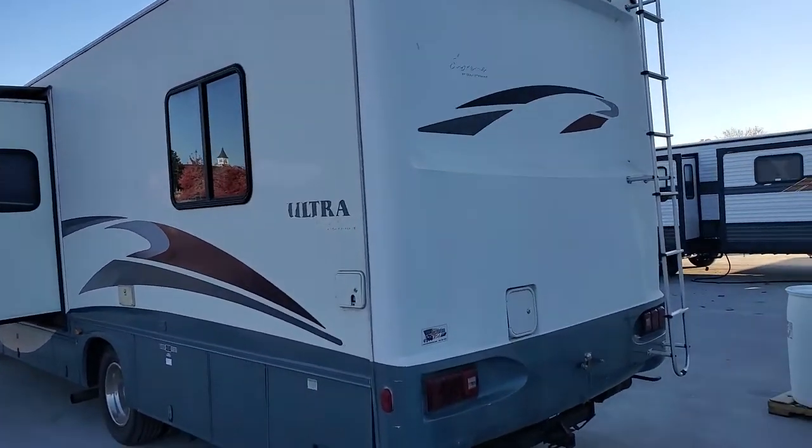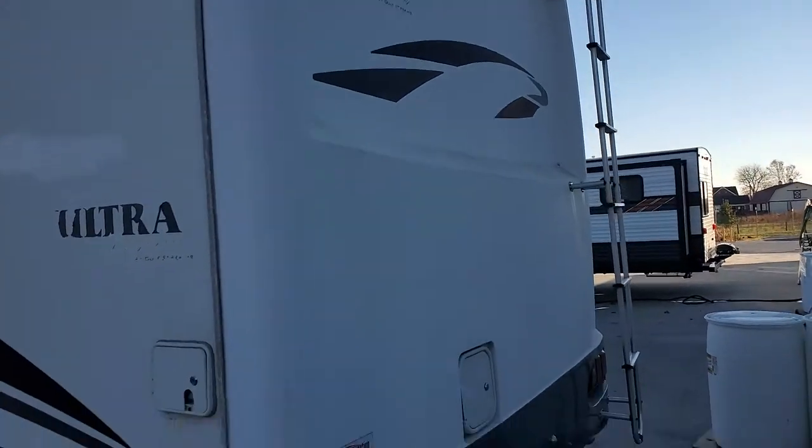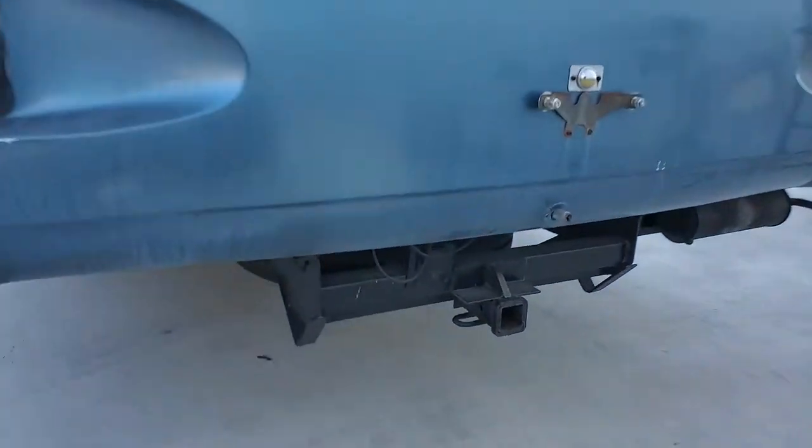What we have here: cast fiberglass front and rear caps, a tow hitch on the back, and spare tires underneath there.